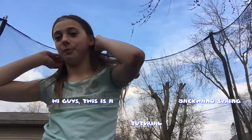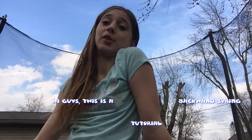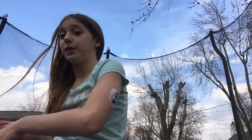Hey guys, it's Hayden from the Corona Crew. I know I've already posted this week, but I want to see if we can get more subscribers by the end of the week. So today in this video, I am going to be doing a back handspring tutorial. I am on my trampoline because some of the steps you're going to need to be on a trampoline. So let's just get started.